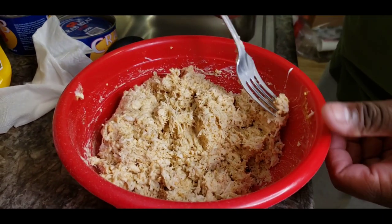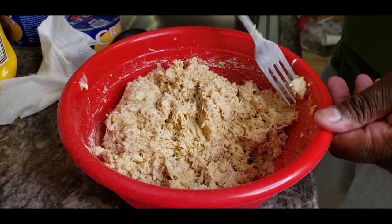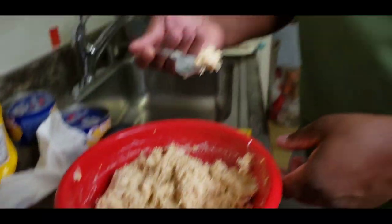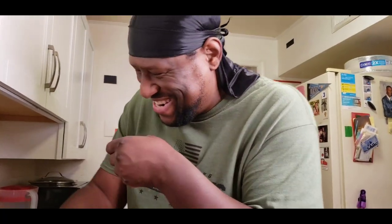Someone wants a bite. Oh, that's good! Mmm, that's really good. You want some? Mmm, that's probably something I got to deal with on a daily basis.